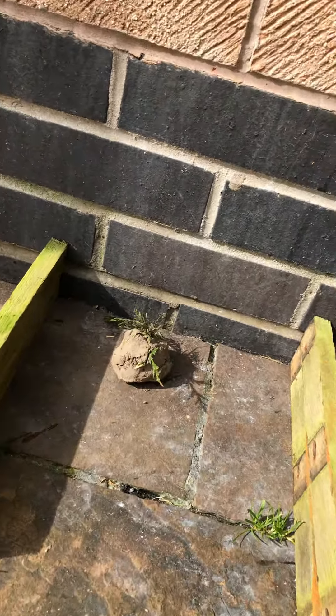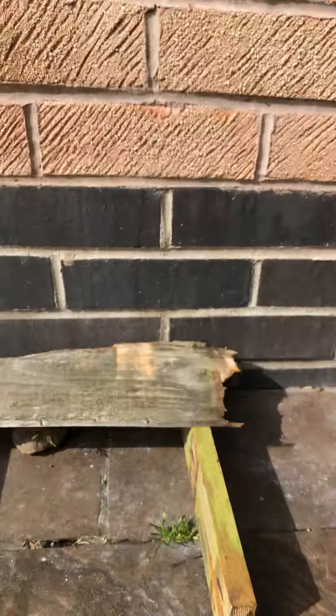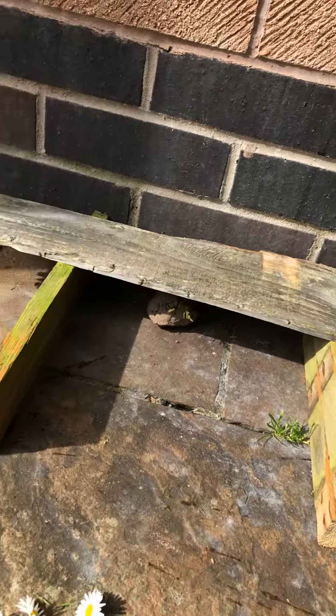So, I've started by using some wood. You could use sticks maybe if you haven't got wood. I'm going to put a roof on because I don't want my bog baby to get wet in the rain.